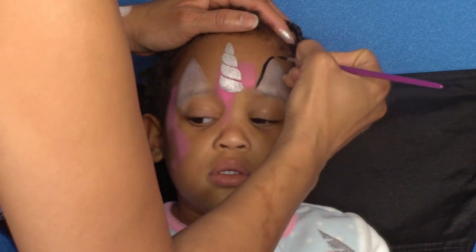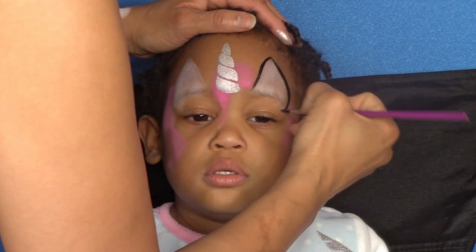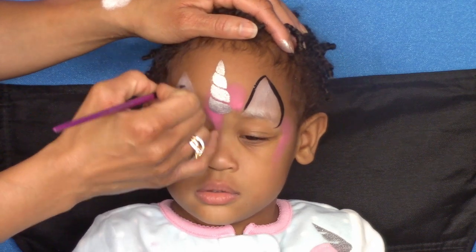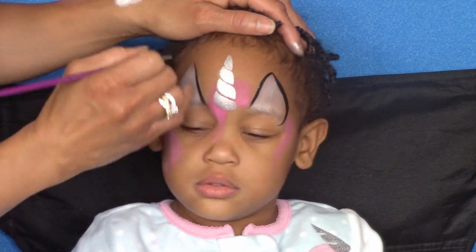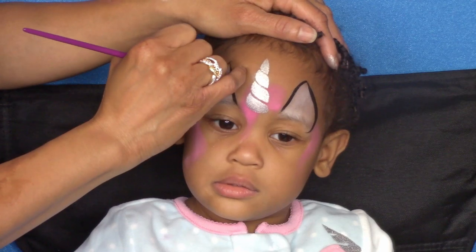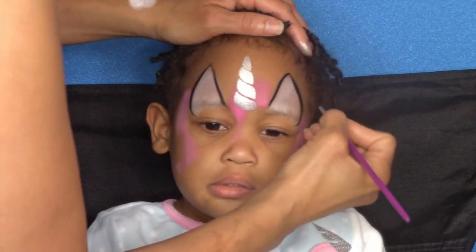For all details and outlining I'm using a round brush loaded with black paint, starting with outlining the ears first. For the appearance of fur on the inner ear, I'm going to be doing a few wispy lines on each side.